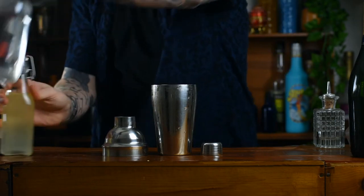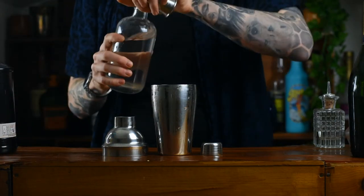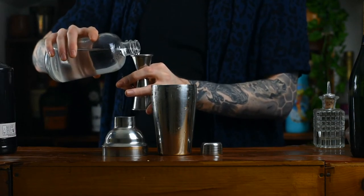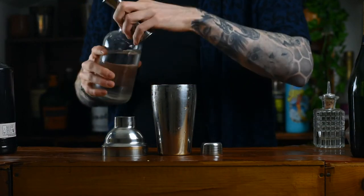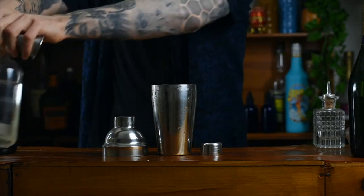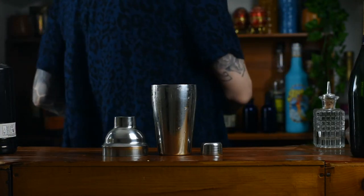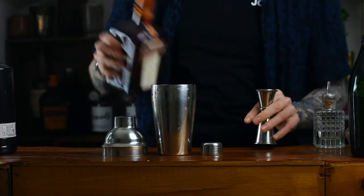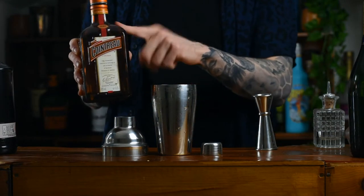Next up we're going to add just a splash of sugar syrup — we're going to add 10ml. And if you don't know how to make this, it's just equal parts sugar and warm water: stir it, dissolve the sugar, let it cool and you're good to go. It adds mouthfeel and easy mixability, easier than granulated sugar anyway.